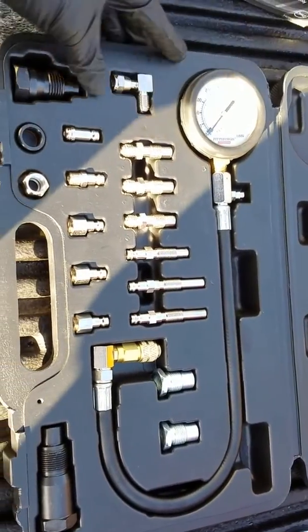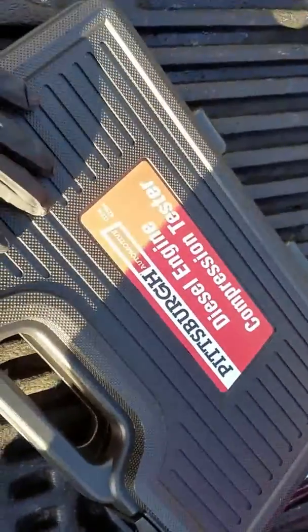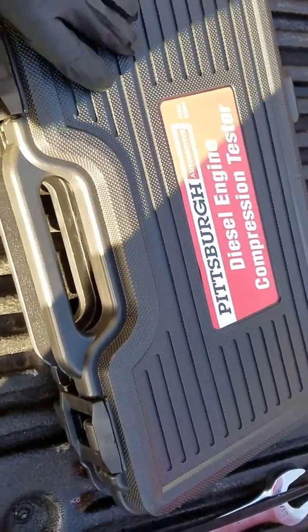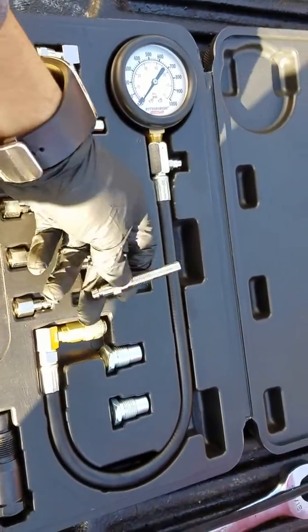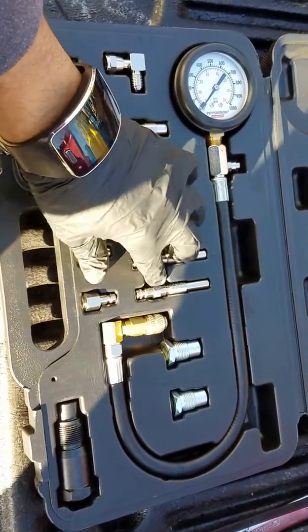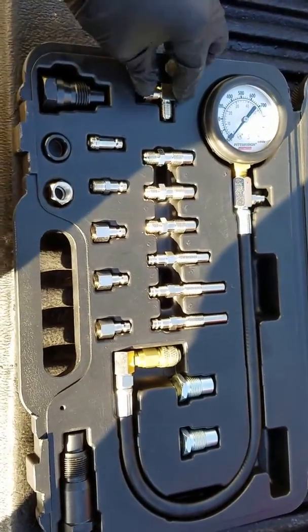Today we're going to do a compression test on the 7.3 IDI. We picked up this kit — it's a diesel engine compression tester from Harbor Freight Tools. I watched a video last night on it and they say this is the one for the Ford. It doesn't want to go in all the way for the glow plug, so we'll check it out and let you guys know personally.